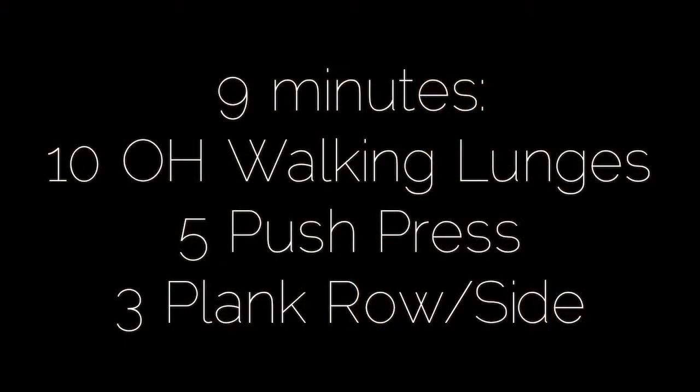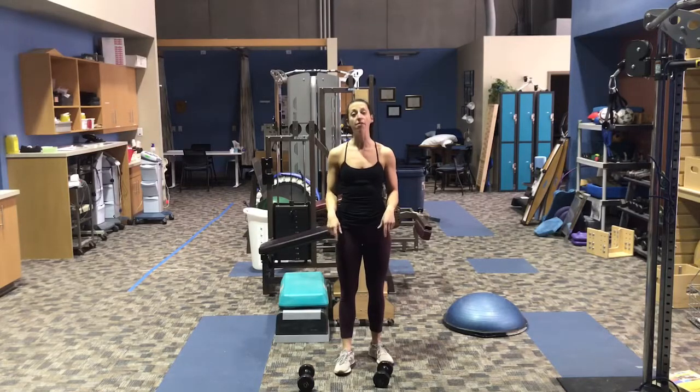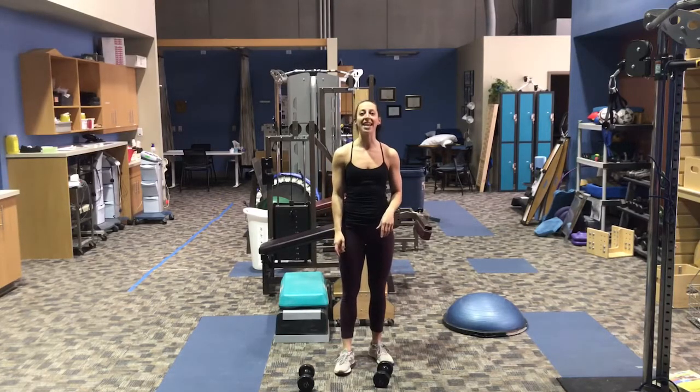Hey guys, Kristen Mitniss here with your No Excuses Workout of the Week. The No Excuses Plus Workout of the Week for this week includes nine minutes of ten overhead walking lunges, five push press, and then a plank with three rows per side.